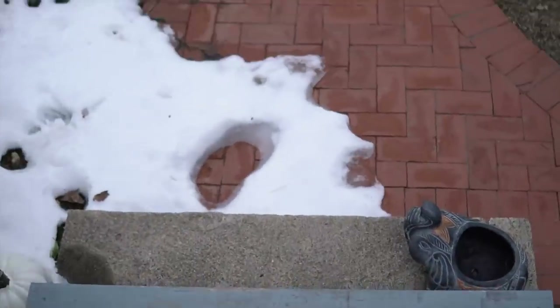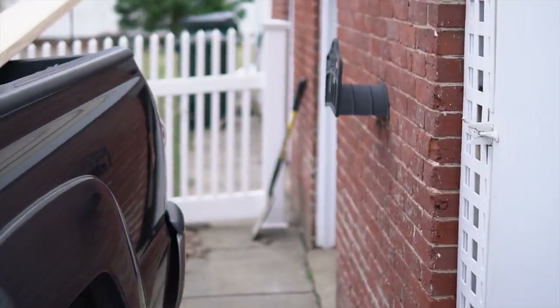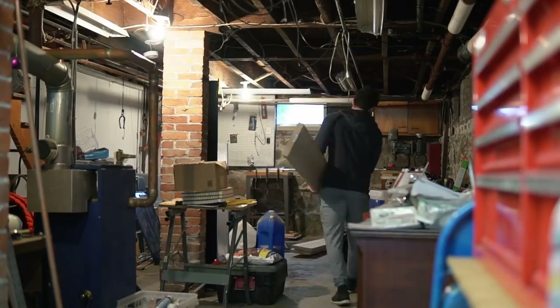Now — jeez, I need an ND filter on this thing. I have to use like 1 over 1,000 shutter speed right now. But that aperture does make my dad look so handsome.